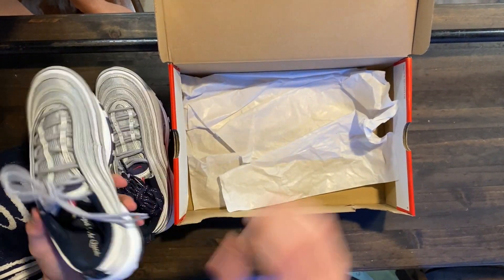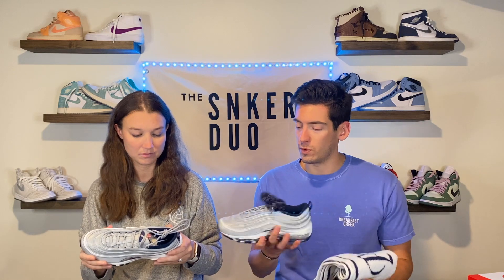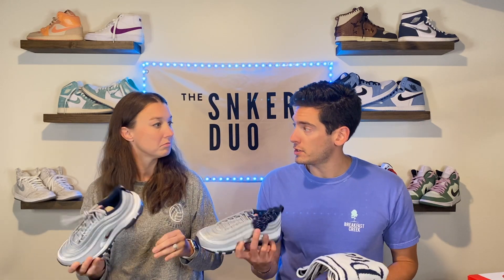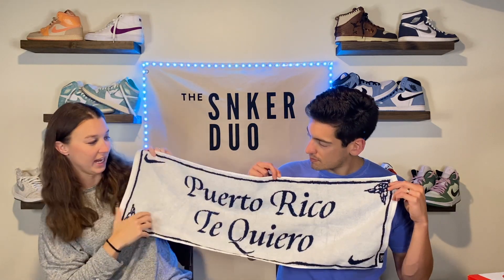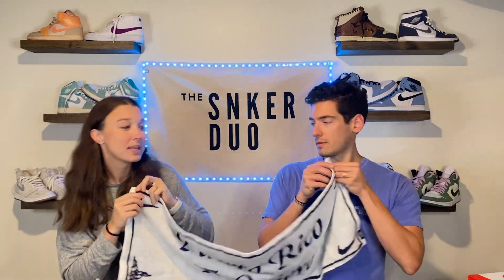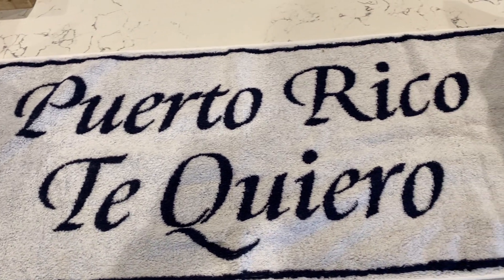These actually did turn out pretty cool. I was kind of torn when I first looked at it — I didn't exactly know if we wanted to get it or not, but I'm very glad we did. I did not know that this also came in the box, so it was kind of a surprise. When you open the box, you get this towel slash banner type thing. It's reversible, so you can have the white side or the blue side — I think I like the blue side a little better, but I think I like the white side.